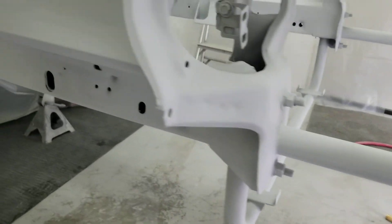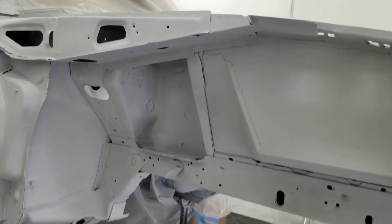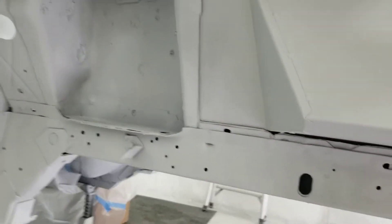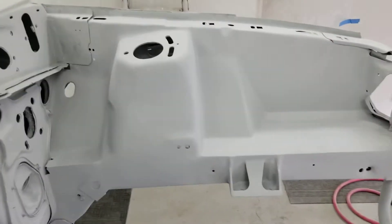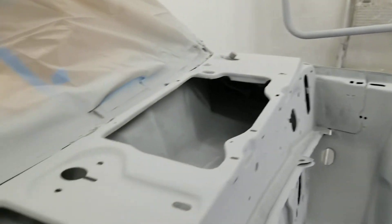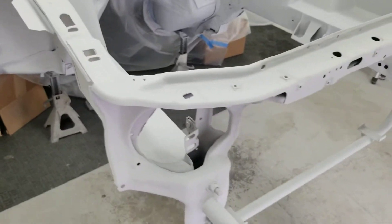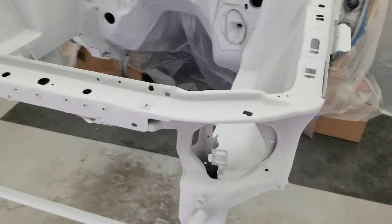Looking pretty good. After I paint it I'm gonna put some seam sealer on all the spots that need it. I just put down one coat of primer to get it ready for paint, probably sand it down a little with some light sanding, then more primer, and then we're ready for paint.